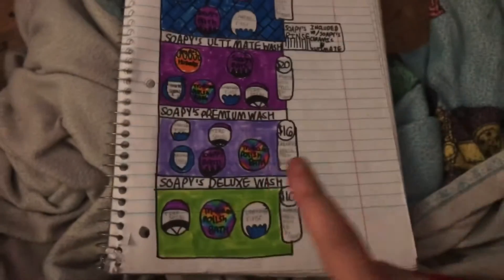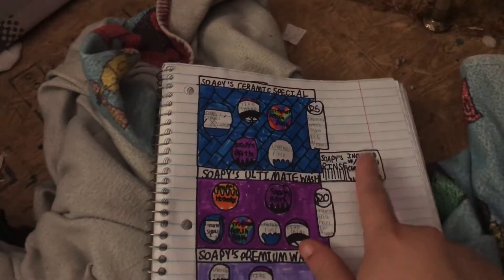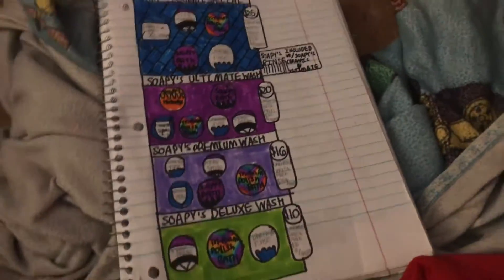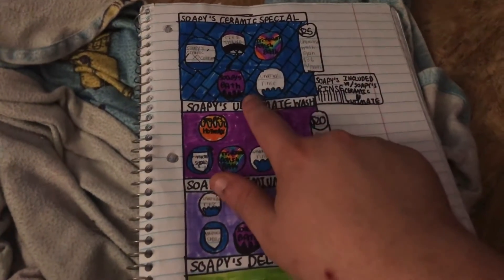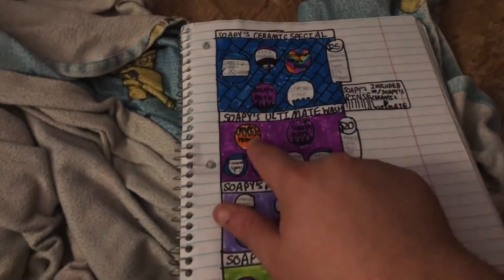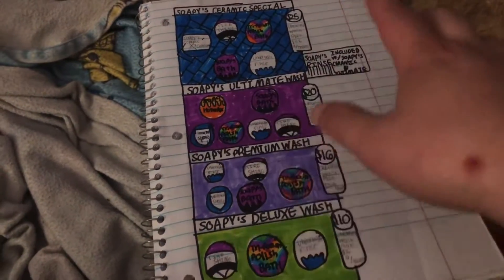For the wash menu, I handmade it myself. We've got four wash options ranging from $10, $16, $20, and $25. We just added a brand new product to the tunnel — it's called the Soapy Rinse, based off the Fusion Rinse. The Soapy Bath is based off the Fusion Bath, and the Hot Wax is based off the Fusion Wax.